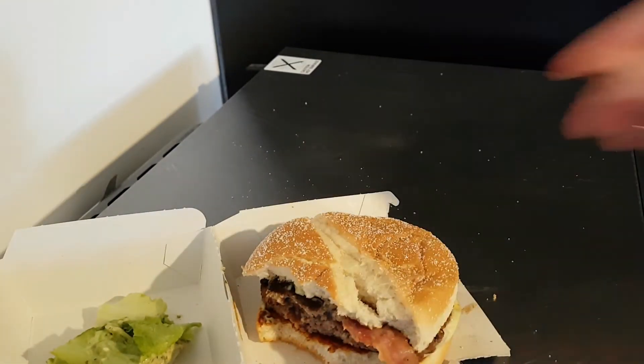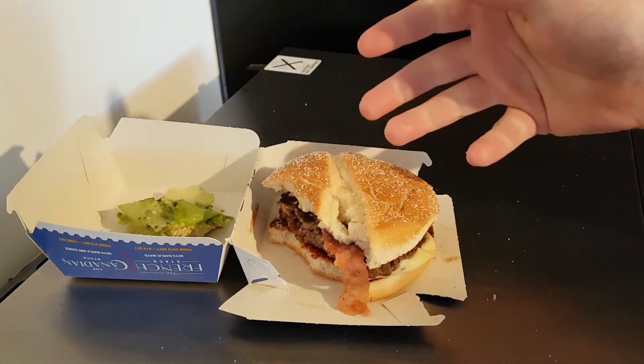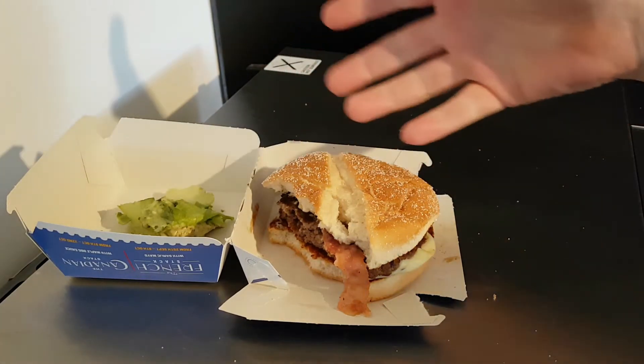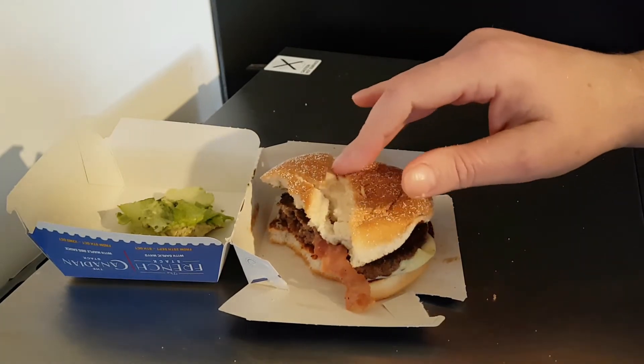Is it Italian? No, not particularly - not really. No pepperoni, there's no Italian herbs, no chorizo, anything like that. Nothing to make it really Italian, apart from possibly the sun blushed tomato. That's it.